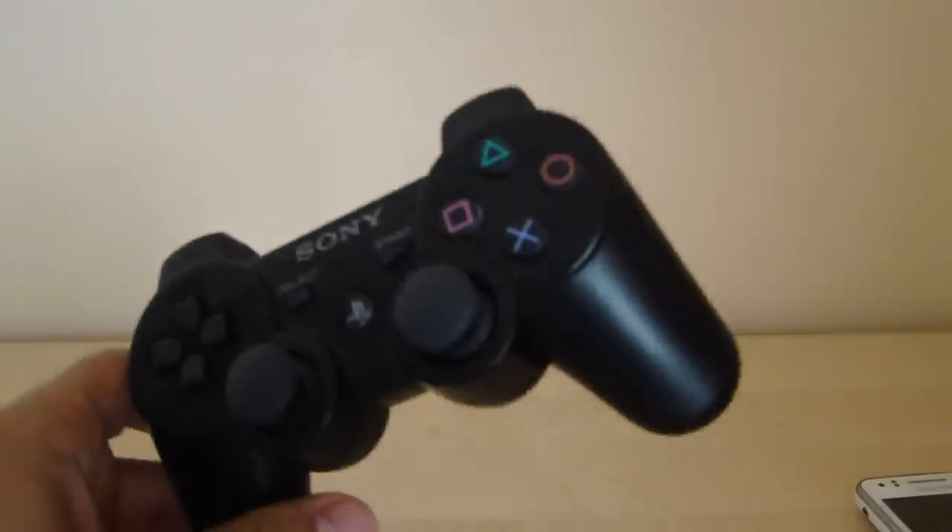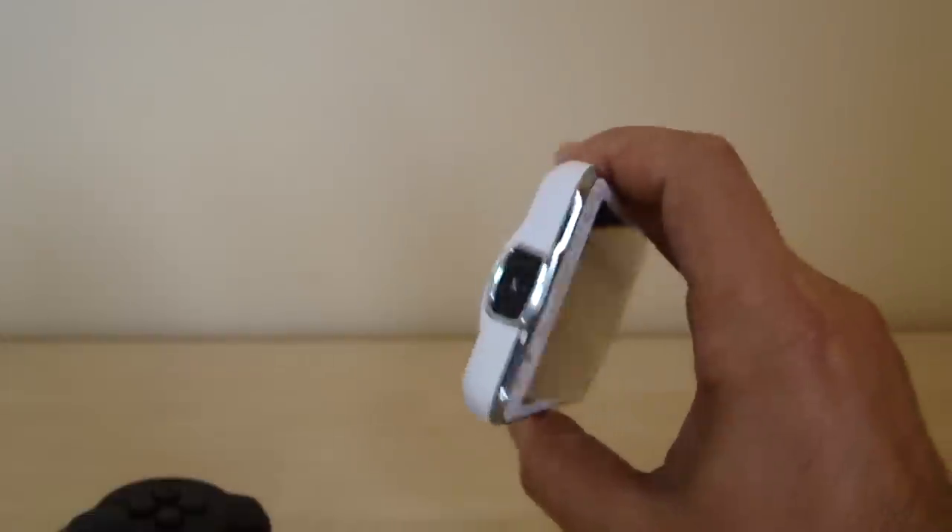What up dudes, this is all about the Galaxy Beam again. Now I'm going to show you part 2 of the PS3 controller setup video, with a lot of important information regarding gaming on the projector smartphone, the Samsung Galaxy Beam.